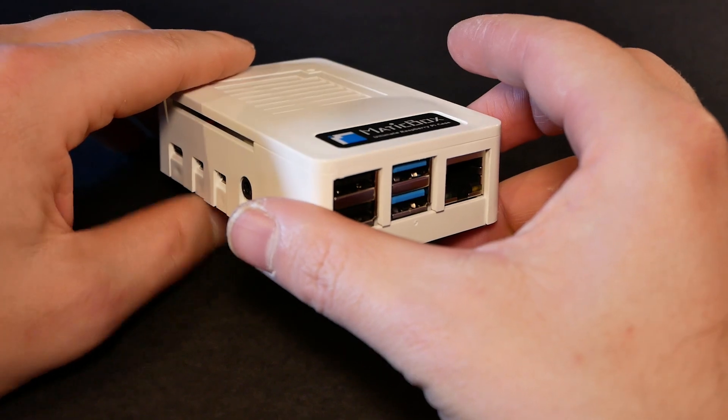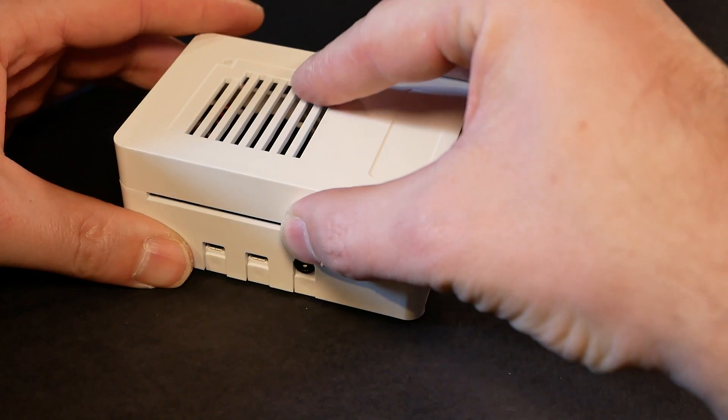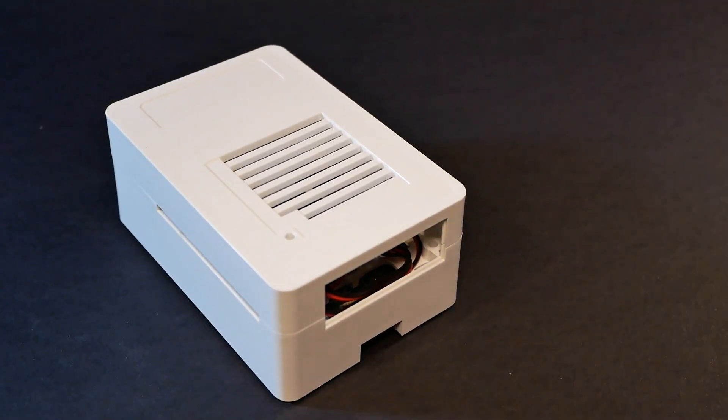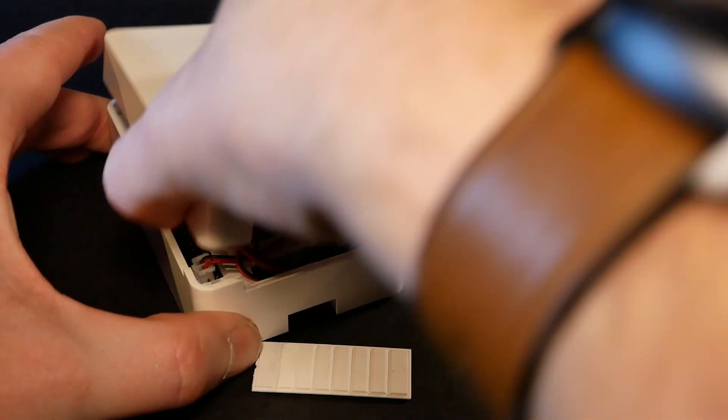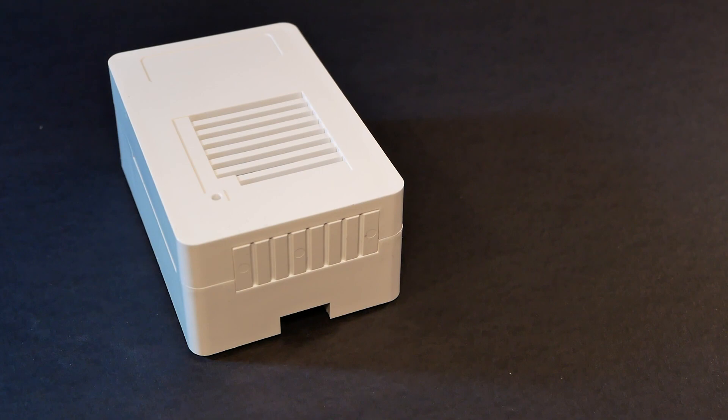These cases come with two different lids. One is a flat profile lid, and another one — great for automation fans — allows you to put a hat on the Raspberry Pi and lead the wires through a gap. Anyone using Raspberry Pi hats knows how hard it is to find an enclosure that actually accommodates hats, so if that's what you're looking for, definitely take a look at the Matic Box cases.